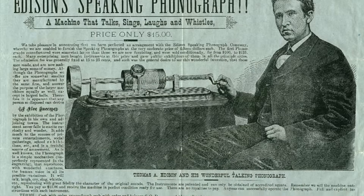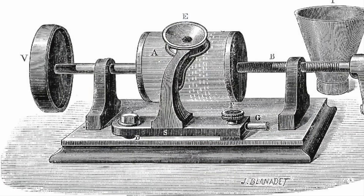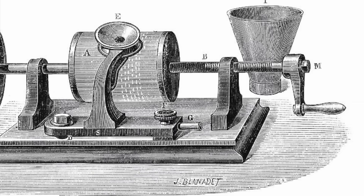In brief, Edison invented the phonograph in 1877. The following year he patented his design and founded the Edison Speaking Phonograph Company. However, it would be more than 20 years before the first commercial phonographs hit the market. The original design was not commercially viable — it consisted of a mandrel with a spiral groove over which was placed a piece of tin foil, embossed by a stylus attached to a diaphragm. The tin foil was very fragile and could only withstand a couple of replayings.